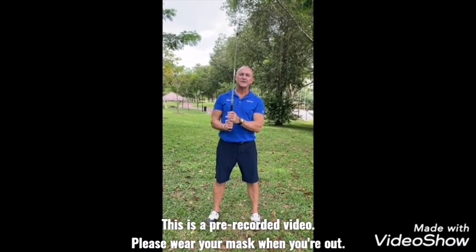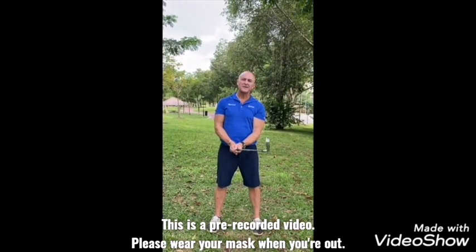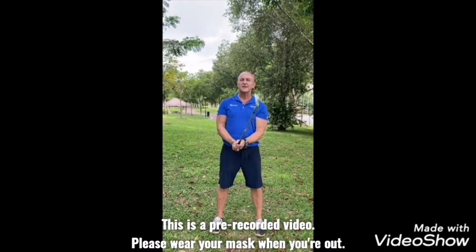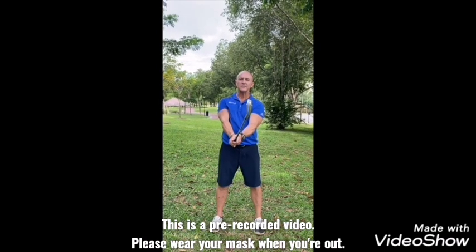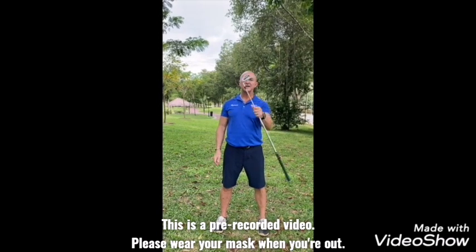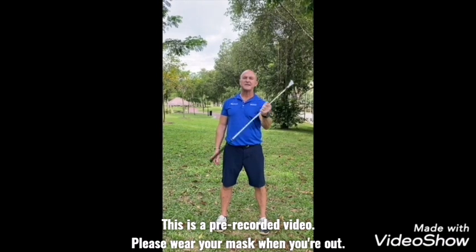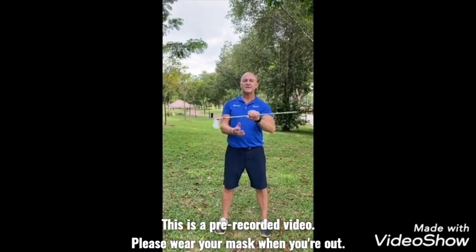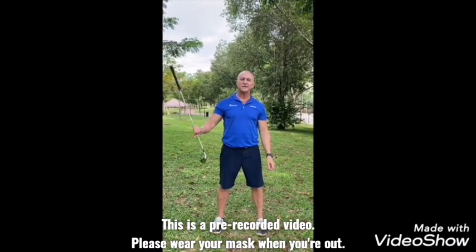Now a couple of home drills to keep the muscles active and maintain that little bit of acceleration through the golf ball. Everyone wants to hit the ball further — it's all about speed. Just a couple of small drills to keep your eye-hand coordination sharp. First one: every morning, just warm up the wrists by moving the hands from side to side. Golf is all about speed and acceleration.